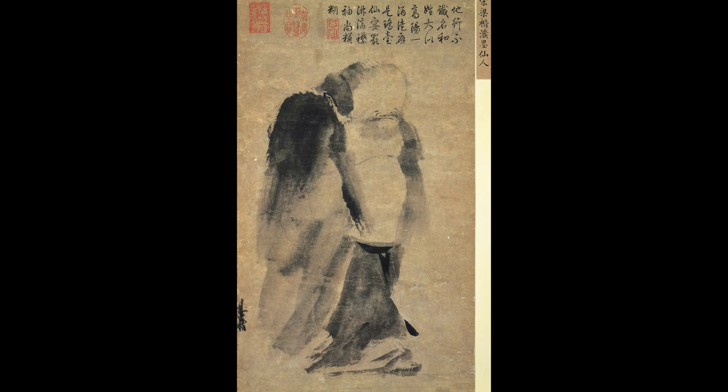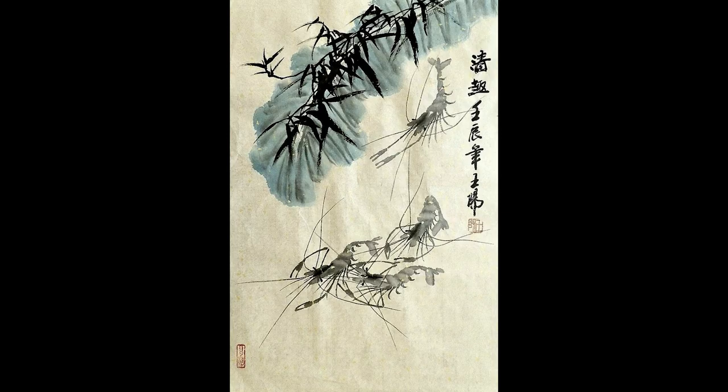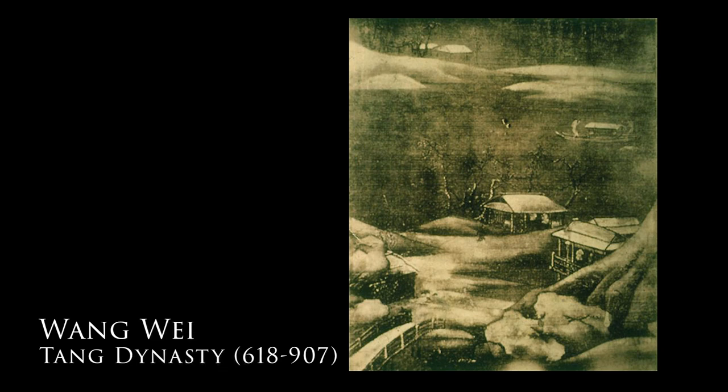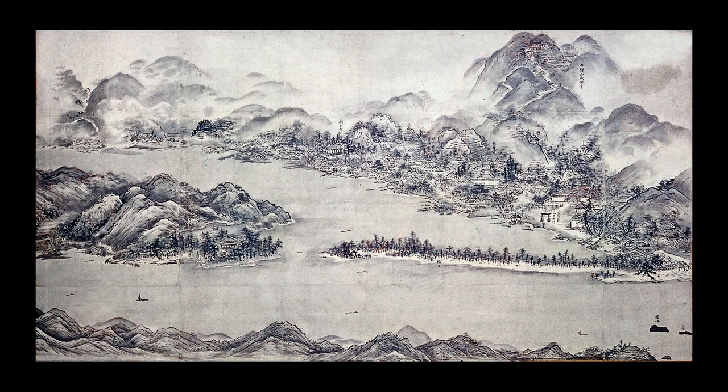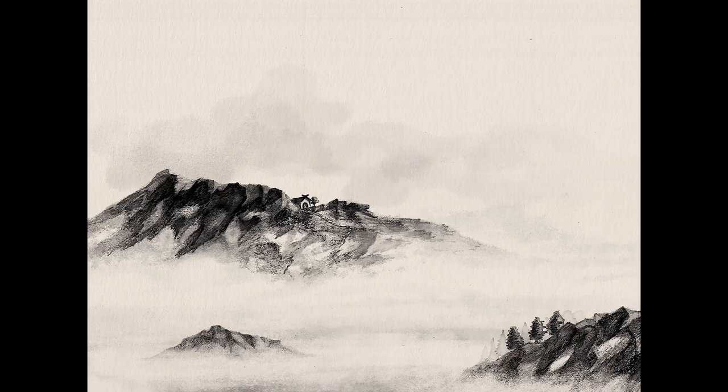Ink wash is eastern in origin and is almost always completed in black ink. Traditional ink wash in its purest form requires years of discipline and practice. It was first used in Chinese art — ink and wash painting was invented by Wang Wei during the era of the Tang Dynasty, which occurred from 618 to 907. After further development, the technique spread to Japan around 1350, and peaked in popularity among Japanese artists and calligraphers during the Muromachi era, from 1338 to 1573.